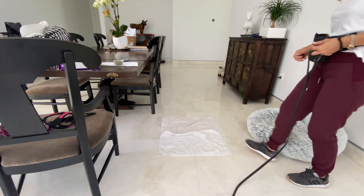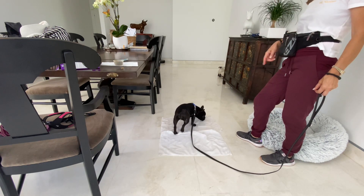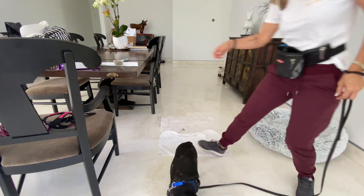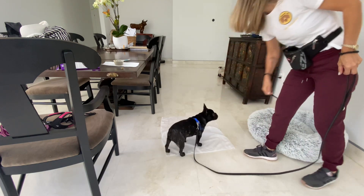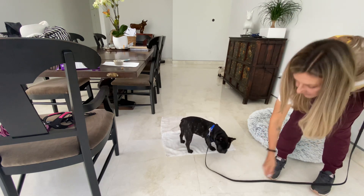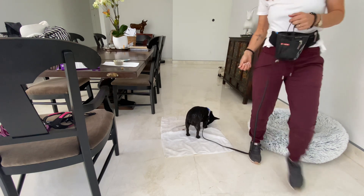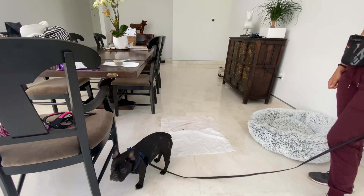So you say 'place' — once she becomes reliable, that's why I like to do this, because this is going to be your signal. You point. So free. When I click her, let's see if she does it with kibble.